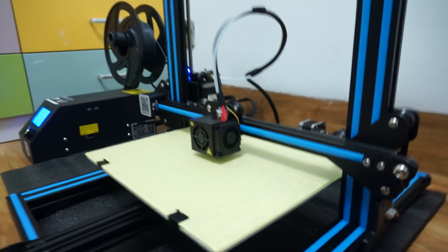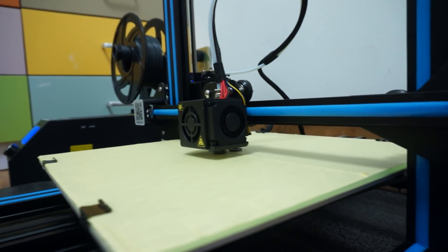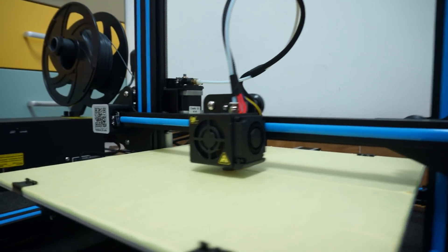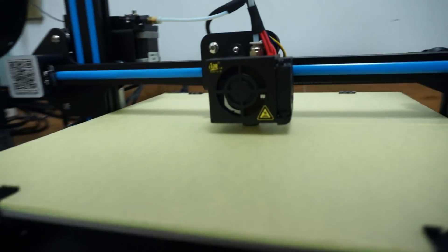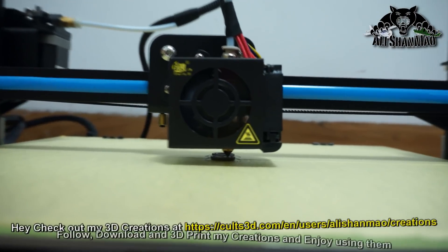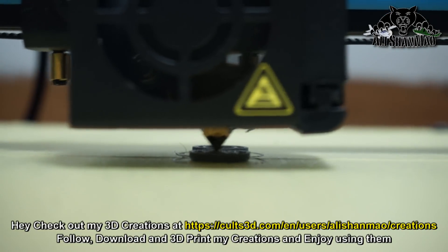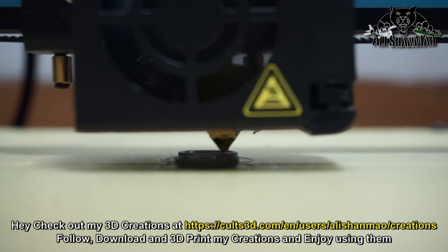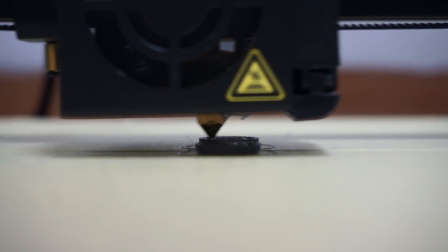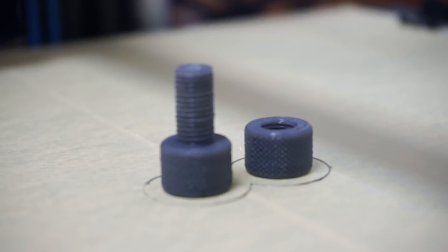We are printing our first model: a nut and bolt. I wanted to see the accuracy of the printer by printing all the threads. If it can print the threads nicely and the nut and bolt work together, that will prove that the printer is really precise and accurate.